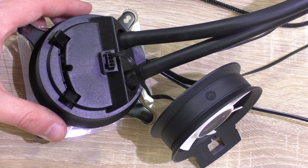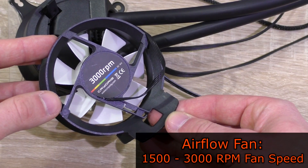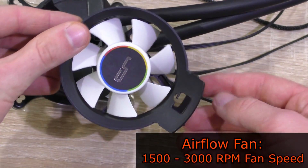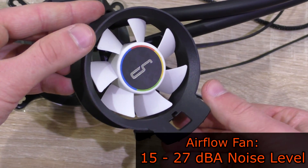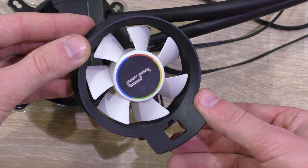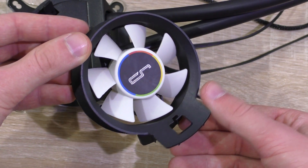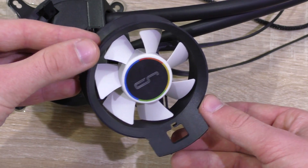The specs of the so-called airflow fan are as follows: it's a 70mm fan, fan speed 1500 to 3000 RPM, noise level 15 to 27 decibels, and airflow of 25 CFM. Sounds interesting, but I have some prejudice towards small fans regarding noise levels — though maybe this fan will prove me wrong.